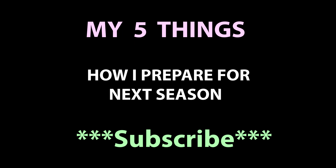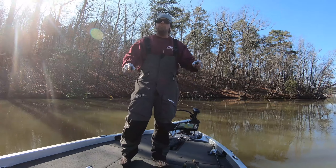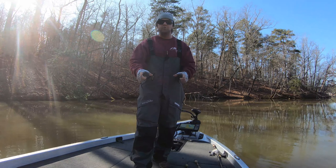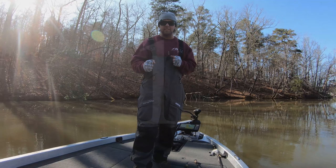Click that subscribe button guys — I know you're watching these videos, just go ahead and click it. Hey everybody, Brian Hathcock, the Oobber Fisherman. Here are five things that you must do to get ready and be prepared for your upcoming season.